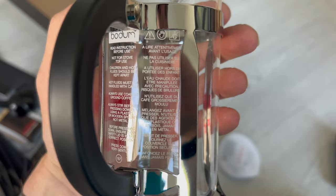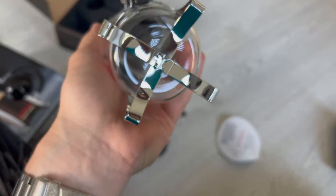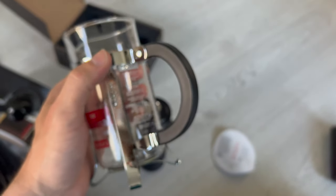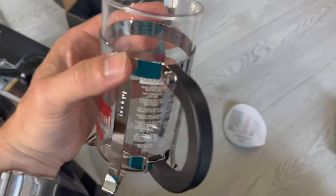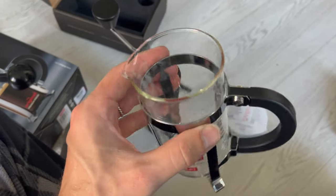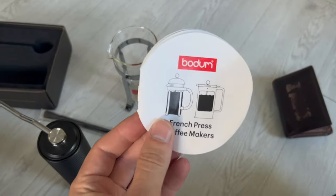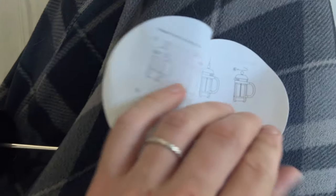The instructions are in French too. You can see — very high quality, nicely made. The handle is plastic, probably polypropylene. Chrome or nickel stainless steel. Good quality, almost like chemical glassware. That's the instruction — obviously it's a French press and they go through how to use it.